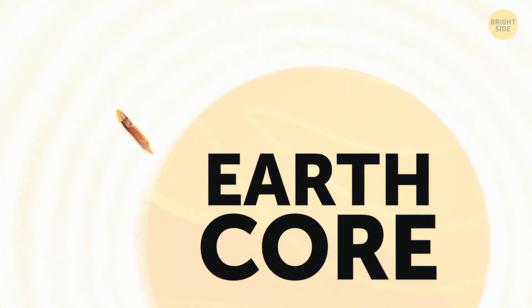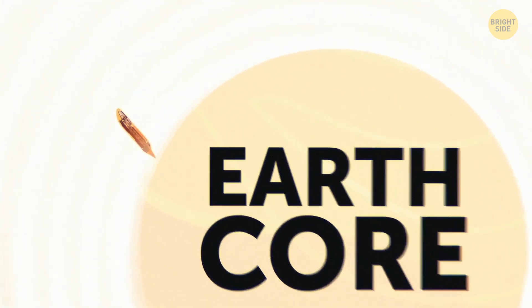Today, we're going to work our core, so get ready to sweat. Oops, sorry, wrong core.